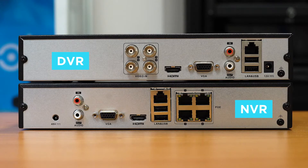So how many cameras or channels do you need? Traditionally, video recorders or DVRs came in 4, 8, or 16 channels, and this has pretty much carried over into network camera systems.